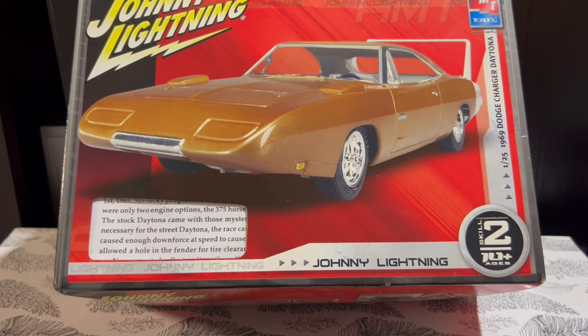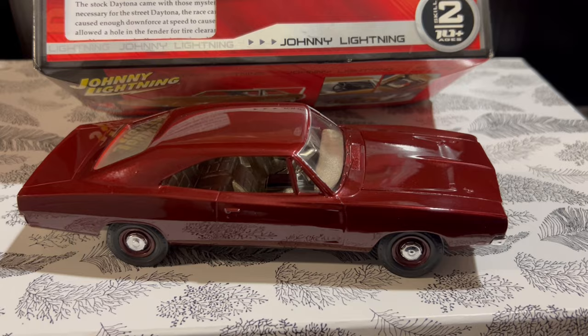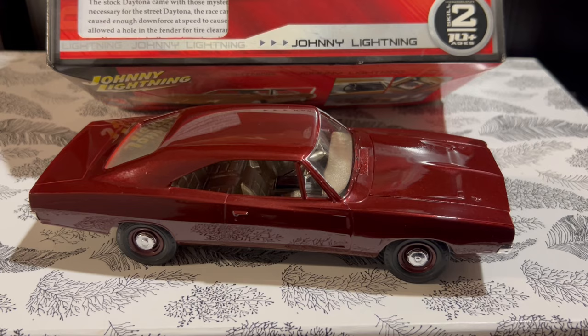Luckily, the kit did come with a '69 grille — a stock '69 Charger grille. When I saw that, I thought to myself, I'm going to freestyle it and just build it as a regular Charger. For the most part it's pretty correct, with the exception of the flush rear window that you'd only see on Daytonas. That flush mount window is something you'd also find on a Charger 500, so if you want to do a Charger 500 build, this is actually a pretty good candidate.